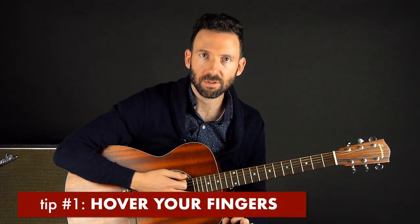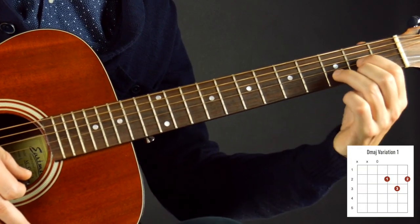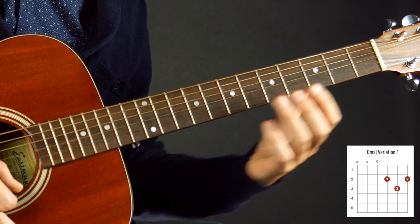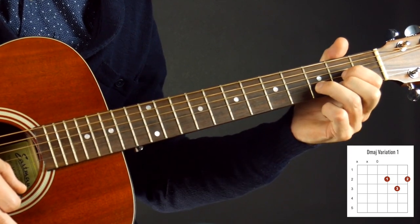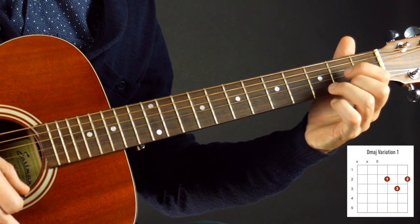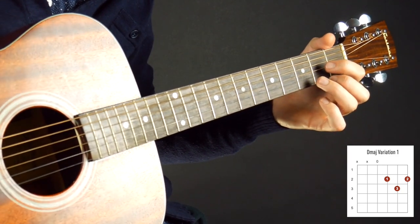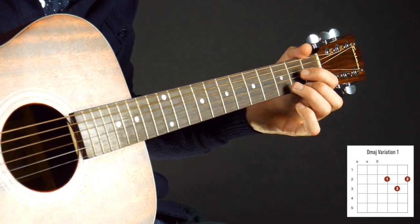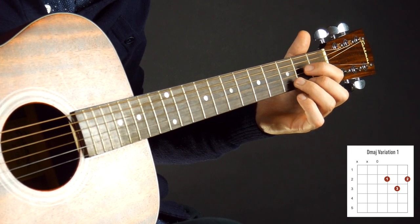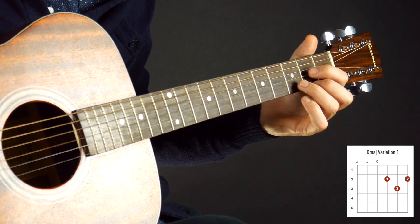Tip number one is hover your fingers. The D chord requires a weird contortion of the fingers — your hand has to make this shape. A lot of people build the chord on the fretboard and never memorize the finger contortion. What I mean by hover your fingers is get all your fingers over the spot that they need to go down, without actually making contact with any of the strings — just float them above. Once that contortion is locked in, drop it down.